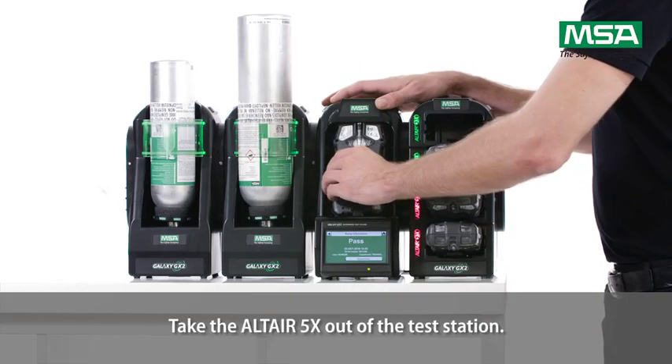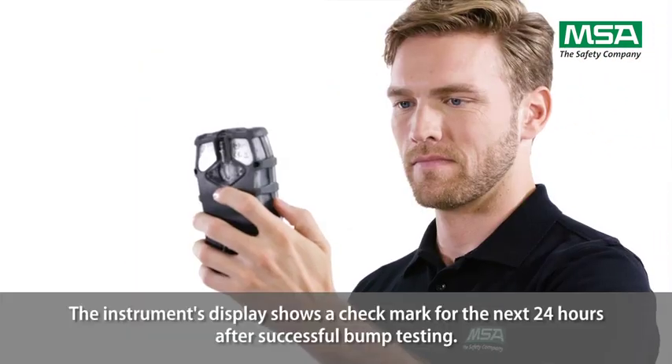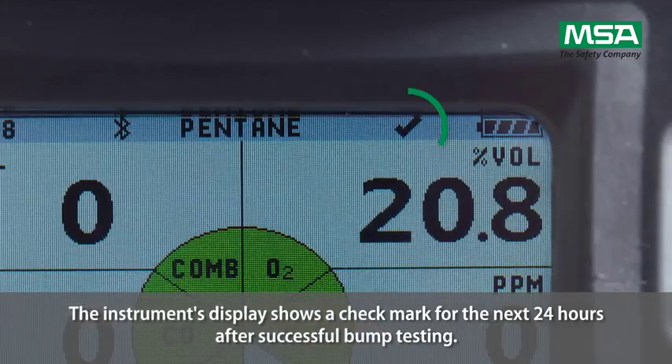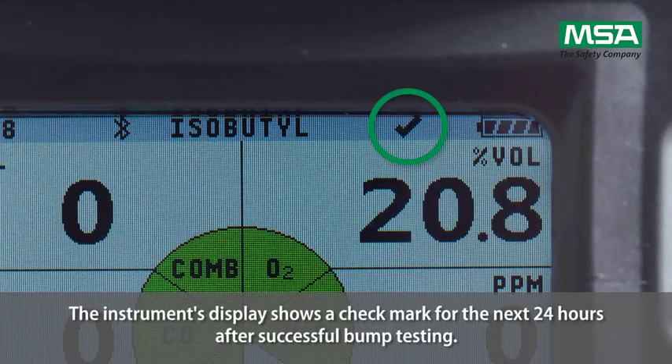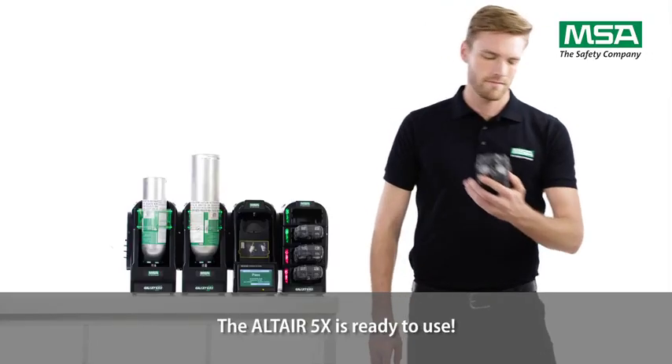Take the Altair 5X out of the test station. The instrument's display shows a checkmark for the next 24 hours after successful bump testing. The Altair 5X is ready to use.